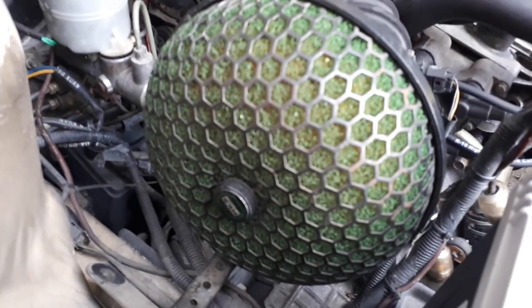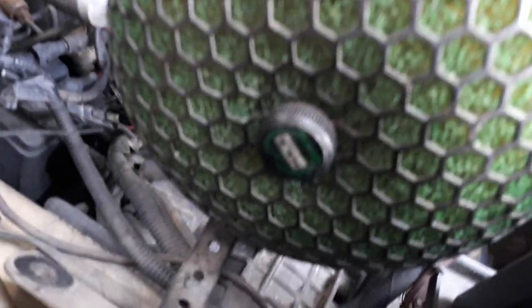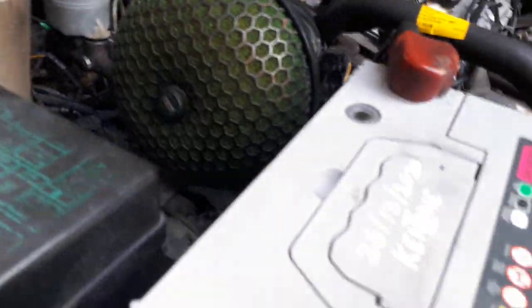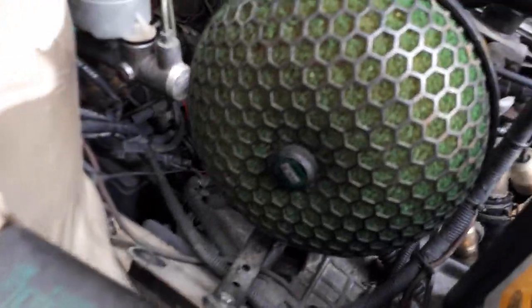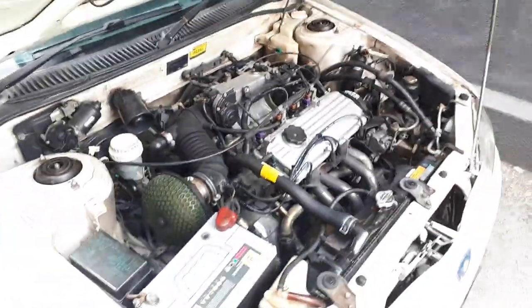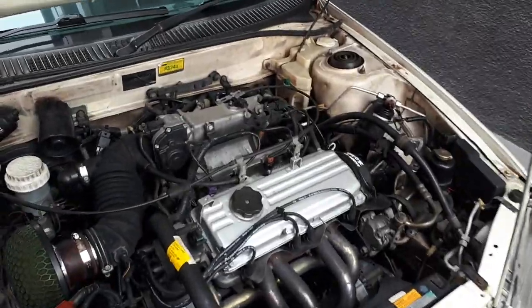That's an original HKS mushroom, folks — don't play the fool, yes it is. Let me try and focus on that for you so that you can see it. Yeah, there we go — HKS. So yes, 1.3 four cylinder.